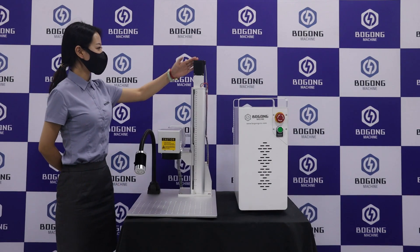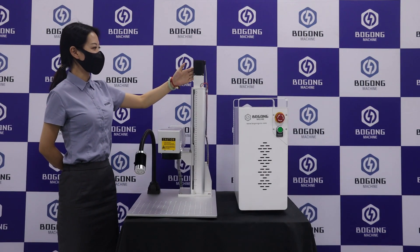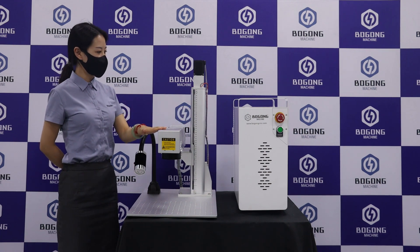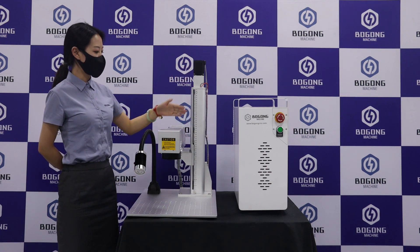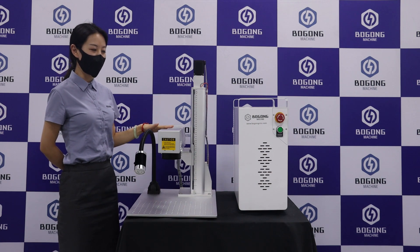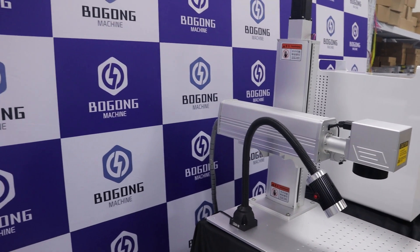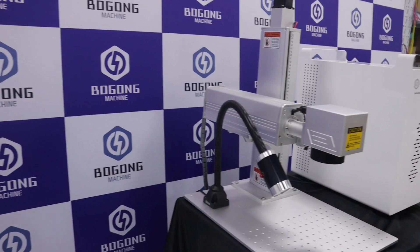This is the motor, this is the lifting pillar, and this is the laser head. The motor can make the laser head move up and down automatically to get focus. The advantage is that you don't need to correct the lifting pillar to get focus.